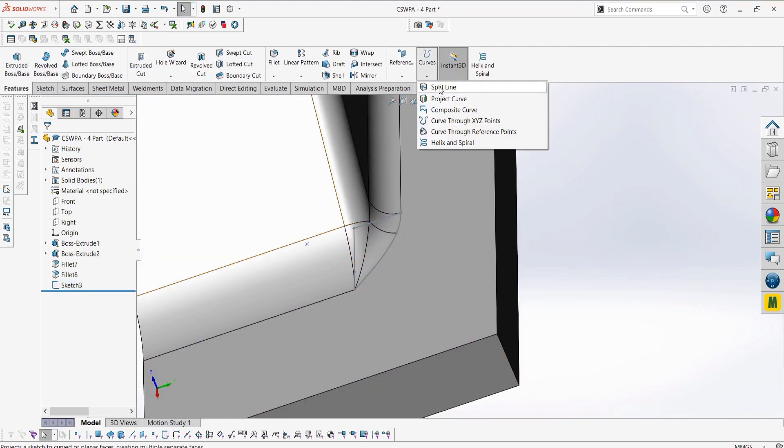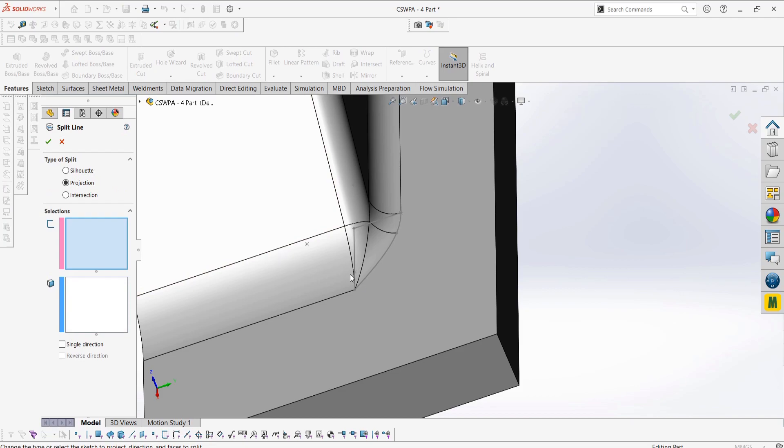In my previous videos, we would have used something like a trim, but here I'm using a different method because this is a solid body, not a surface body which we're starting with.